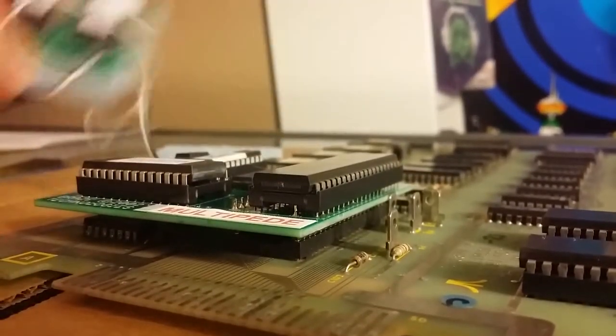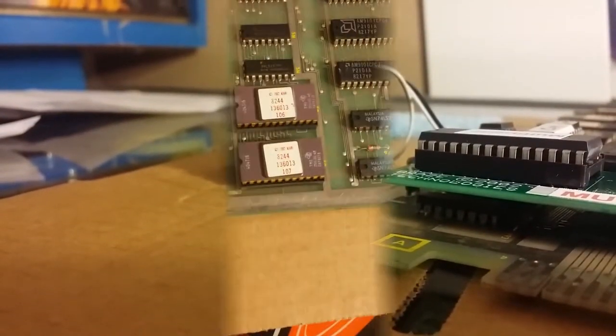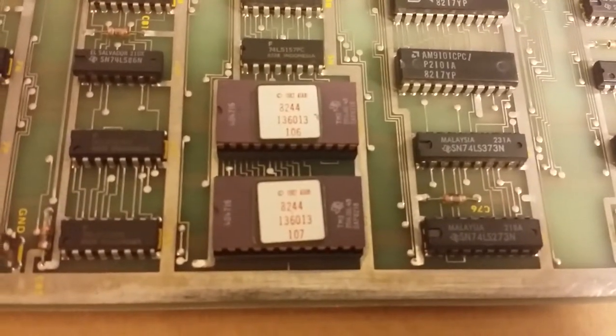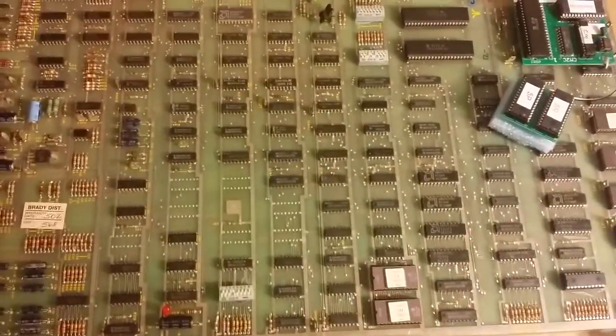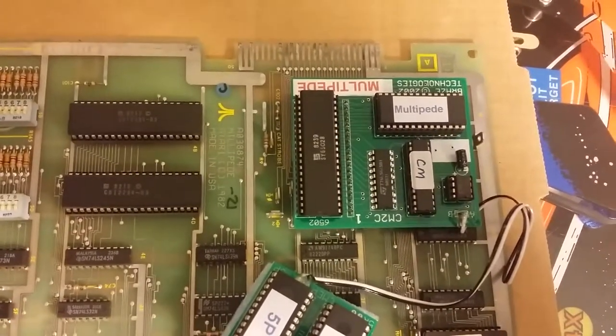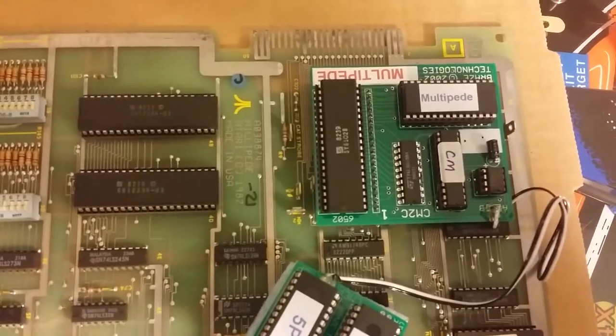Next thing is to put this second board in. I'll show you where — it replaces another couple of chips. Here are the other chips you need to pull out. They're labeled 106 and 107. The location for the first daughter board is up here, and these ones are right here.